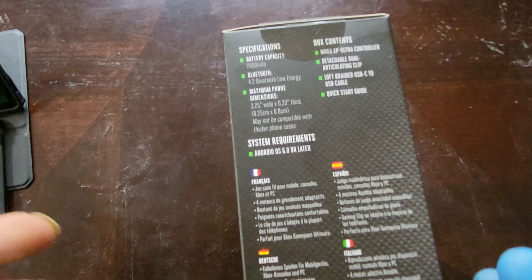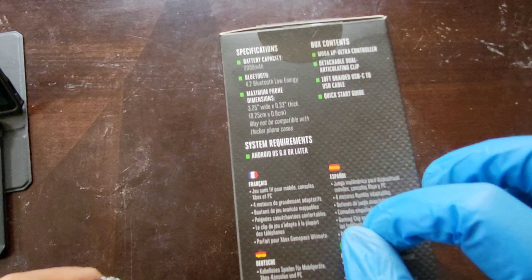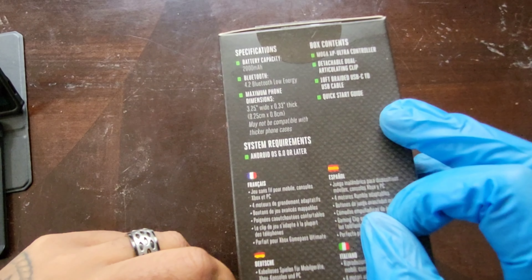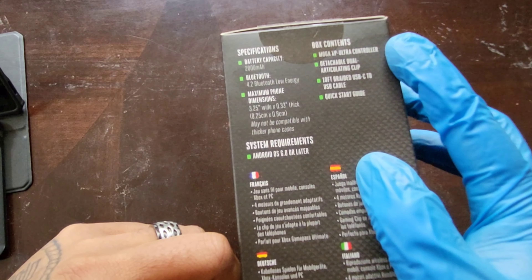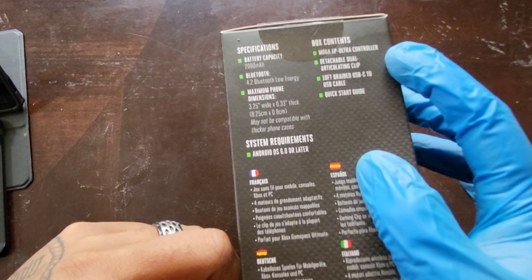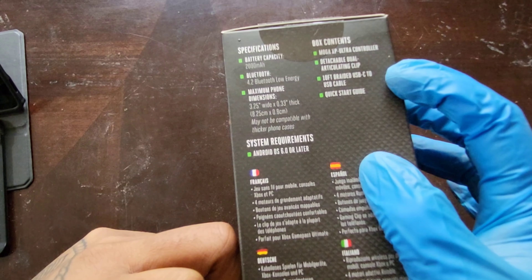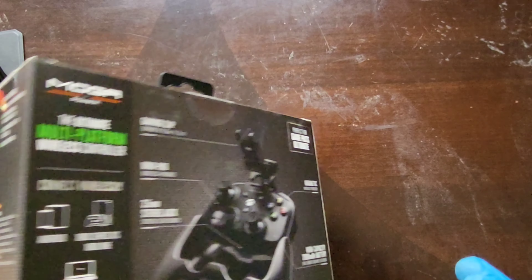May not be compatible with thicker phone cases. System requirements: Android 6.0 or newer. In the box is the MOGA XP Ultra controller, the detachable dual articulating clip, a 10-foot braided USB-C to USB-A cable, and a quick start guide. Let's check out the back of the box — this is where you'll see some really cool features.